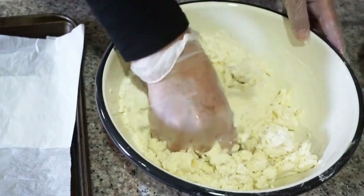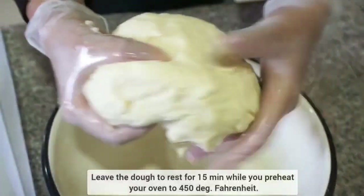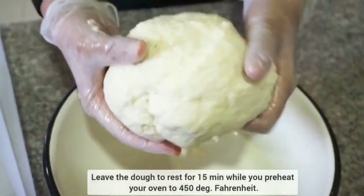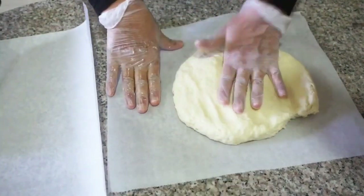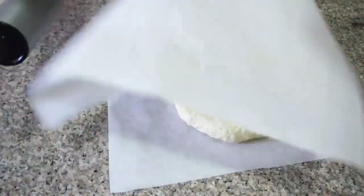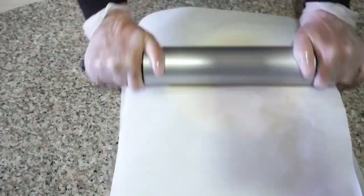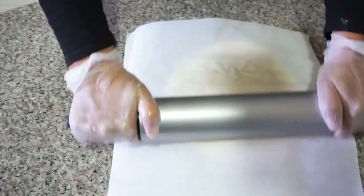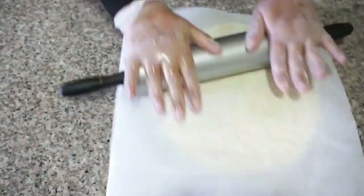Feel free to add a little bit of extra water gradually if your dough does not come together, because the amount of water depends on the type of flour. Your dough should look like this. Then place the dough between two sheets of parchment paper and roll it out to a one centimeter thickness. Transfer it to a baking sheet and preheat your oven to 450 degrees Fahrenheit while the dough rests for 15 minutes.